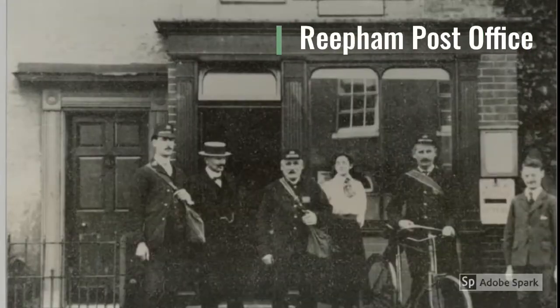Before phones, post was brought several times to the house every day. Sometimes a postcard was sent at lunchtime and was received before tea time. That's fast!